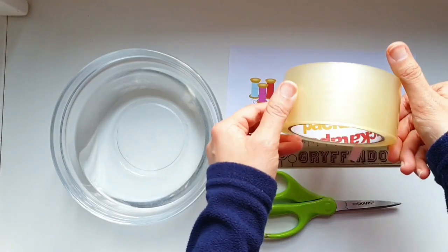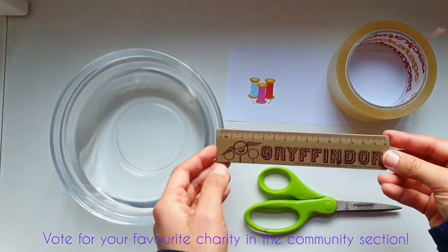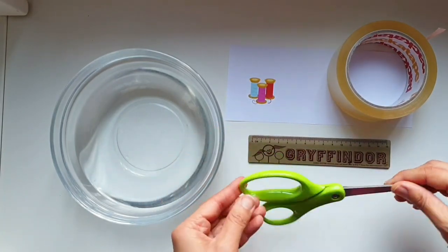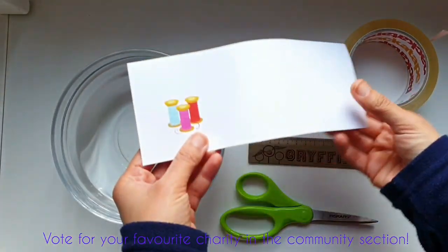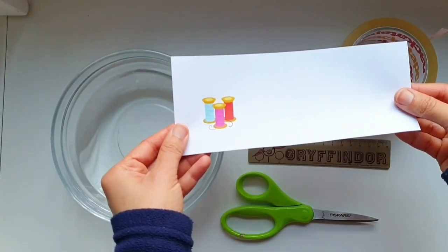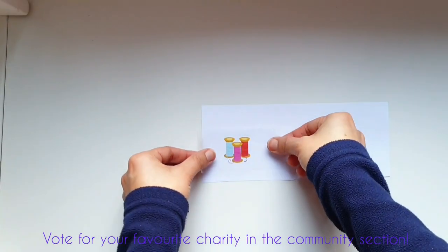You will need: clear sticky parcel tape, a plastic ruler or old plastic card, a sharp pair of paper scissors, a bowl full of warm water, and a printed or hand-drawn image of your choice in permanent ink.